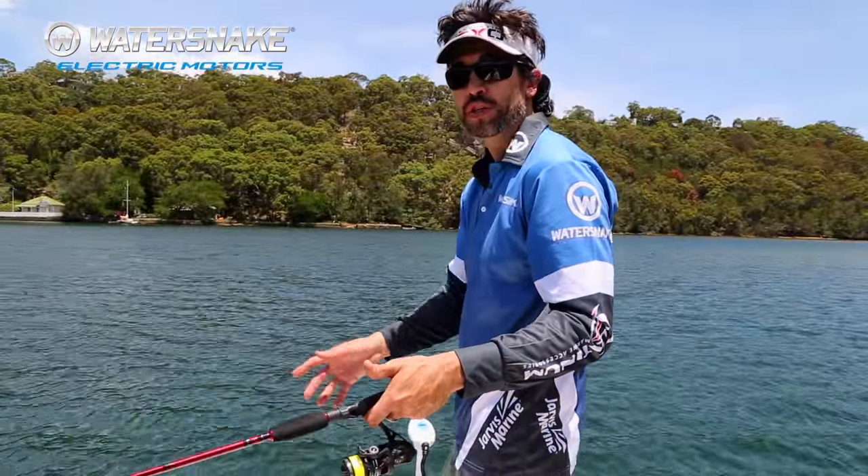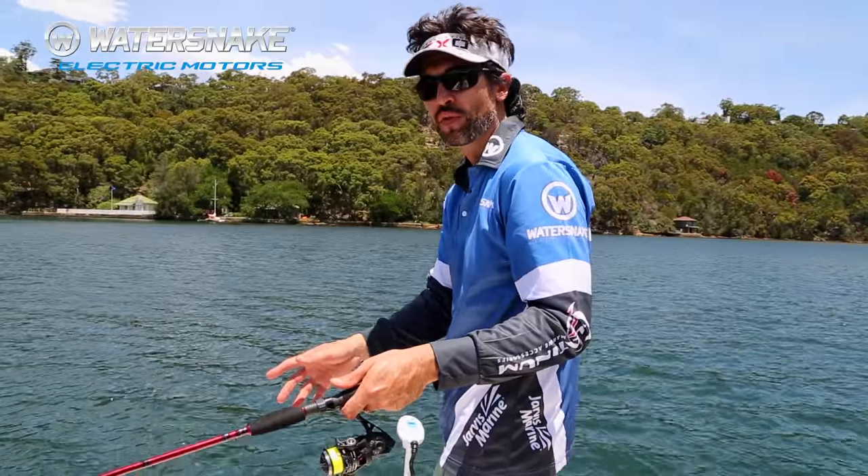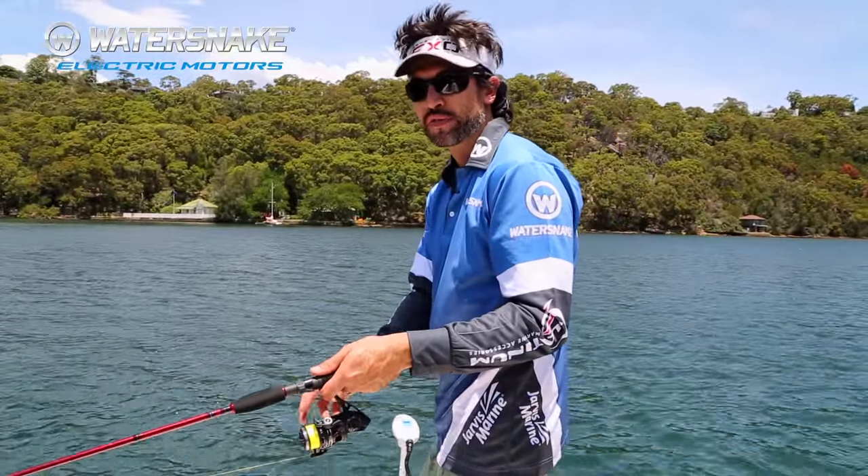With the Water Snake motors, you can also use them to troll. It's a really effective way of covering ground very quietly and hooking fish.